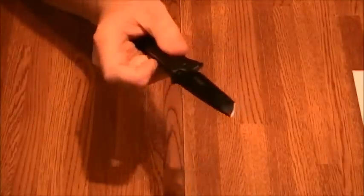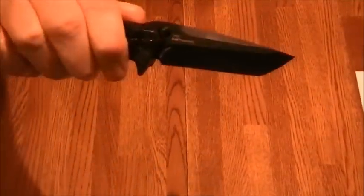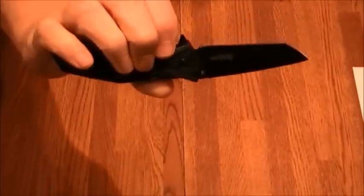Hey, this is Hammer's 257 Mag. We're going to do a quick look at the Kershaw Brawler 1990s. Oh yeah, look at that blade. I like that knife.